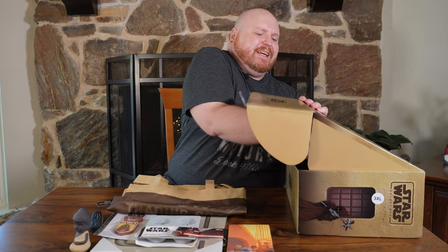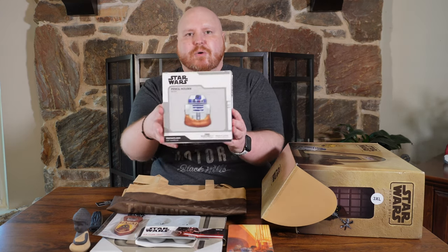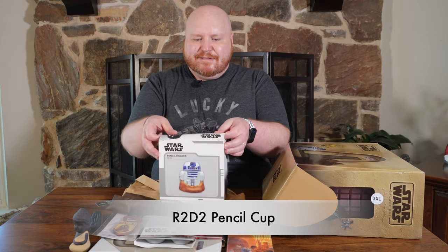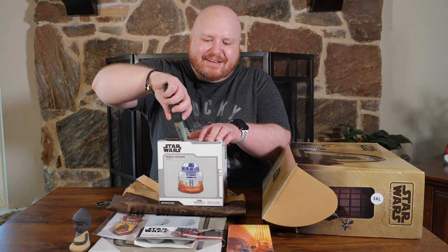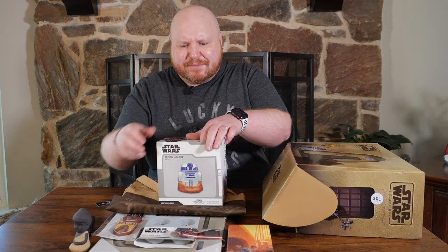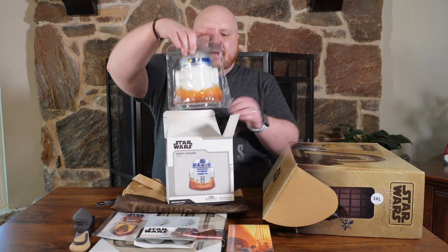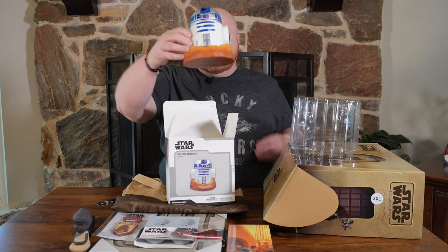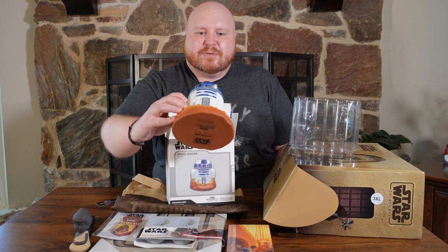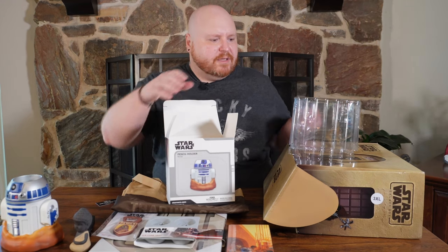Let's pull out this big box — we have an R2D2 pencil holder. I don't know about this one. I mean, who uses pencils anymore, really? I use a pen, but just one. It's a little hard to pry out of there. The R2D2 pencil cup — you could also put other things in there. We'll set that there next to Mr. Buddha, our channel mascot.